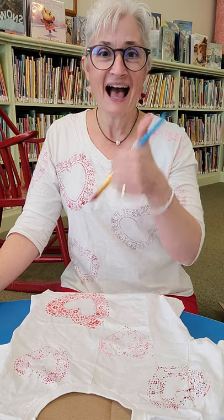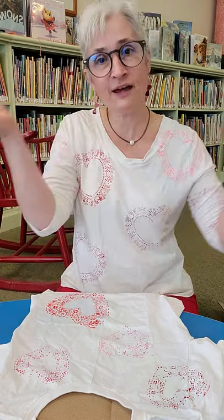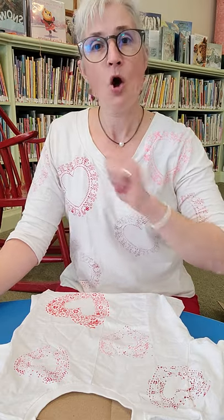Happy creating! Share, like, comment, follow, and subscribe so you don't miss out on any of my craft videos, book talks for teens and tweens, or story times for the Camden Public Library. Hugs, have a great day, and happy Valentine's Day — now you have something to wear!